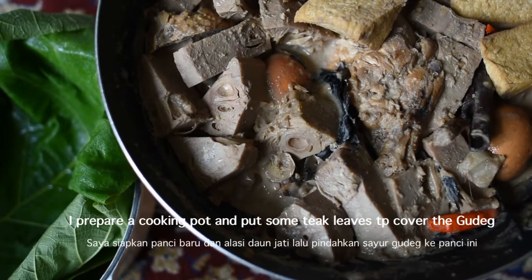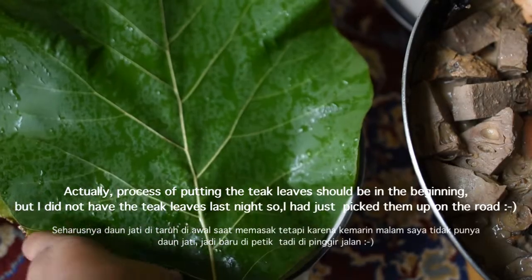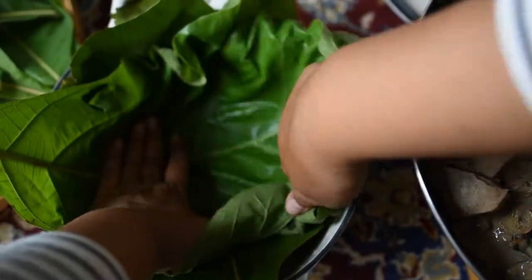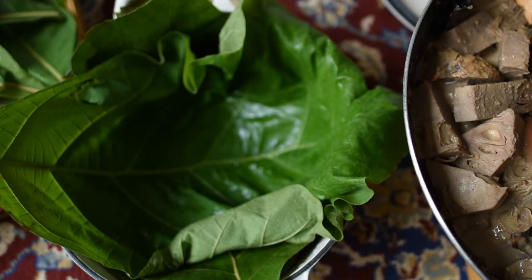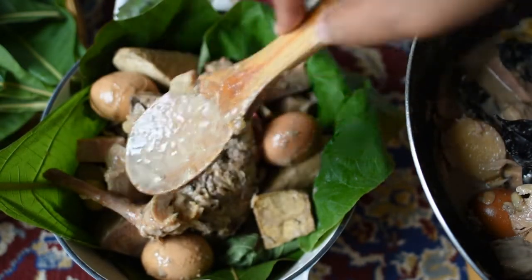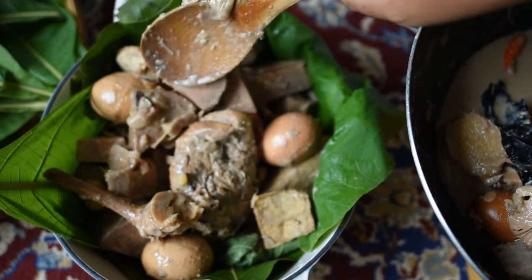Another ingredient we typically use is teak leaf. Teak leaf acts as an agent to give the gudeg its brown color, adds a good flavor, and also helps preserve it longer. I didn't have teak leaf at the beginning of the cooking process, so I picked it up today and transferred the gudeg into the teak leaf, then boiled it again.